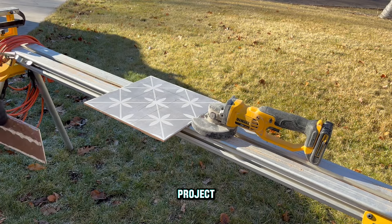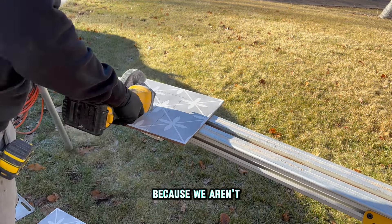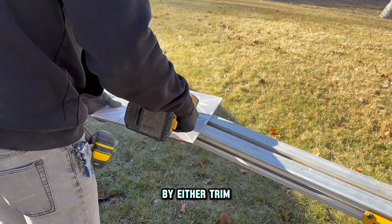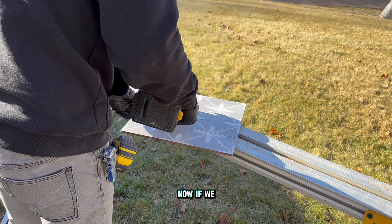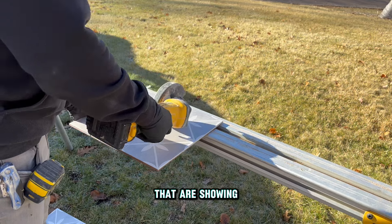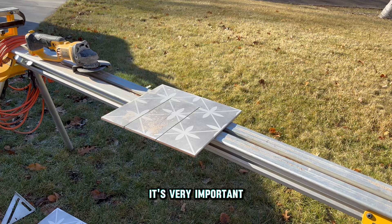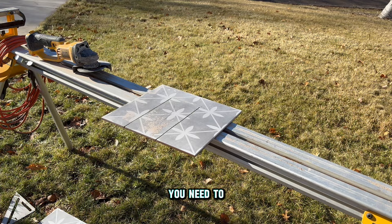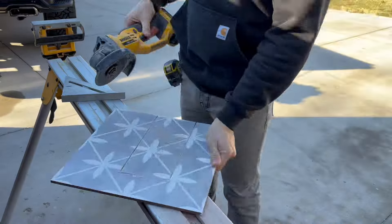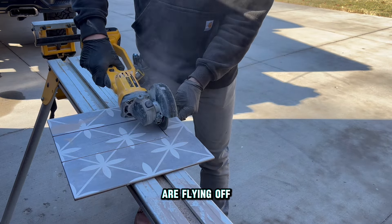On this project we opted to use a handheld four-inch grinder with a tile blade only because we aren't worried about getting a perfect cut — every cut will be buried by either trim, a vent cover, or cabinetry. If there were cut edges showing, we would use our wet tile table saw. Because we're cutting the tile dry, it's very important to wear proper protection: glasses always, and a good mask to make sure you're not breathing in any dust particles flying off the cutting wheel.